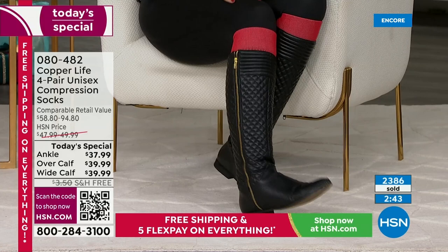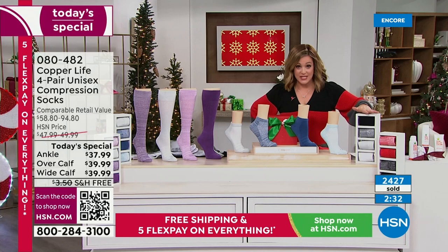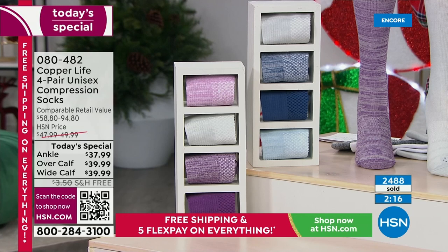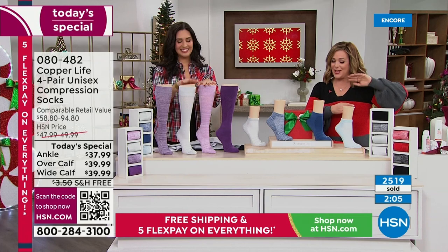There's no zipper on the side of the sock — just look how cute this sock is with a boot at Christmas. Great for the holidays, Valentine's Day, Fourth of July. By the way, the red pack is the most limited for the day. The basics — black, gray, heather, and white — are in the lead and we estimate those will go first. We've also got purple and blue. The over-the-calf wide will sell out first; almost half of purchases today are wide.